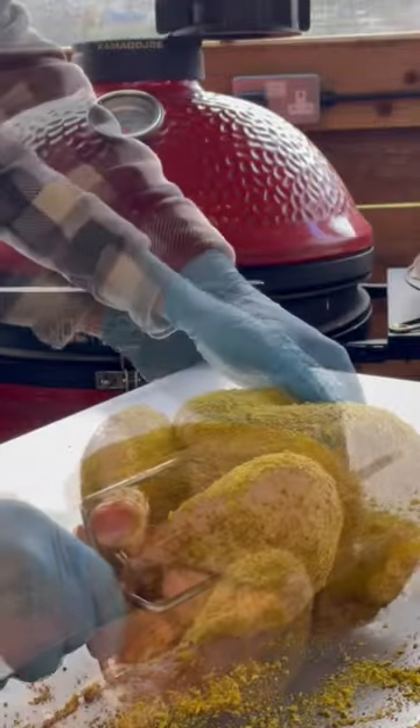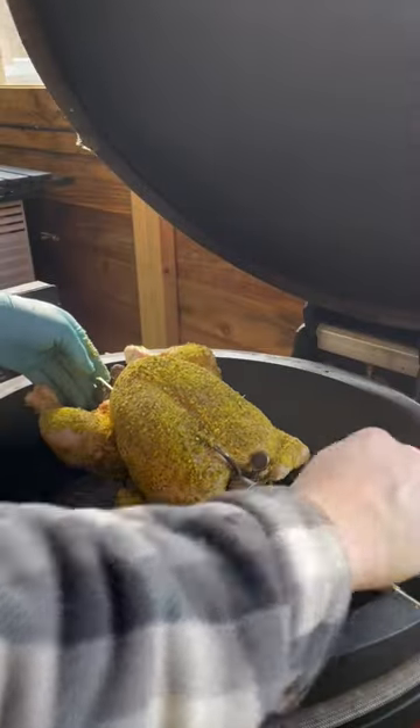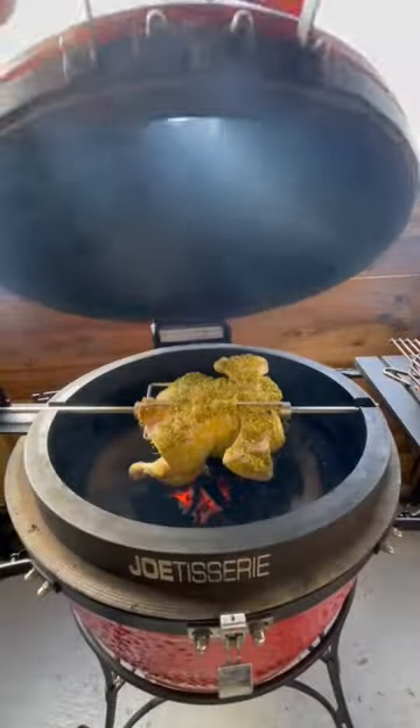Get the ring on and then skewer your chicken, securing it with the forks but don't tighten it just yet. Do this on the grill and ensure the fasteners are pointed upwards so you don't have to reach towards the fire to fasten the chicken.